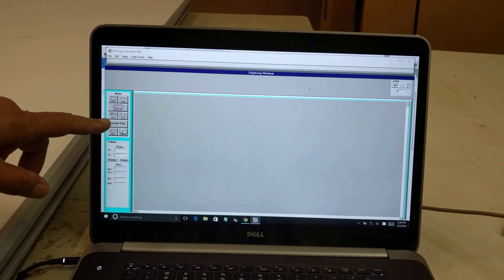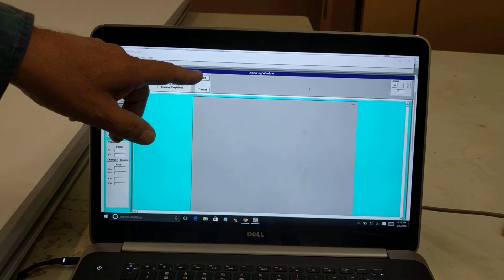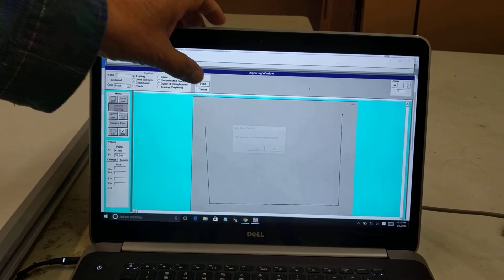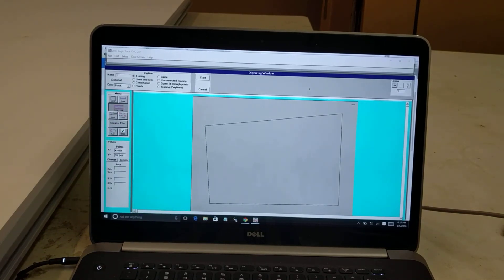I close that and test the software. I click Digitize, do Tracing again, and do 4 points on the board just to make sure it's working. It comes in and it's working just fine. I click Done, connect the first to the last point, say Yes, and I've got my drawing. Logic Trace is working and Jumbo Trace is working — I can go in and start digitizing.